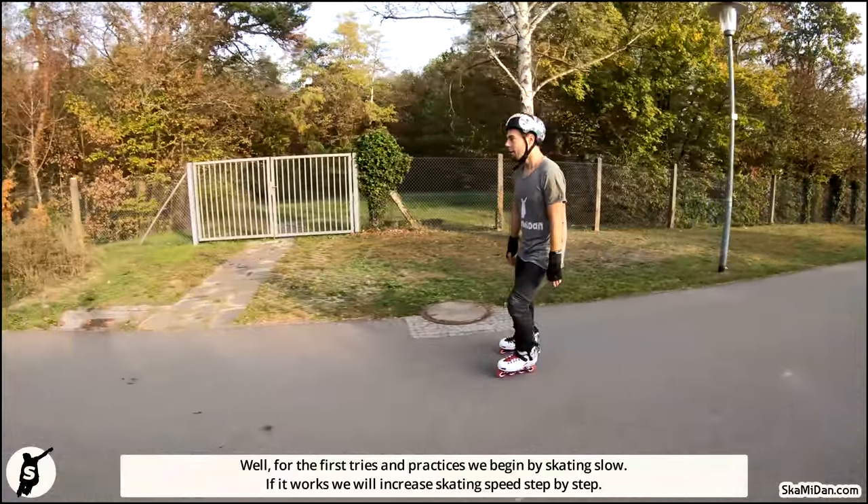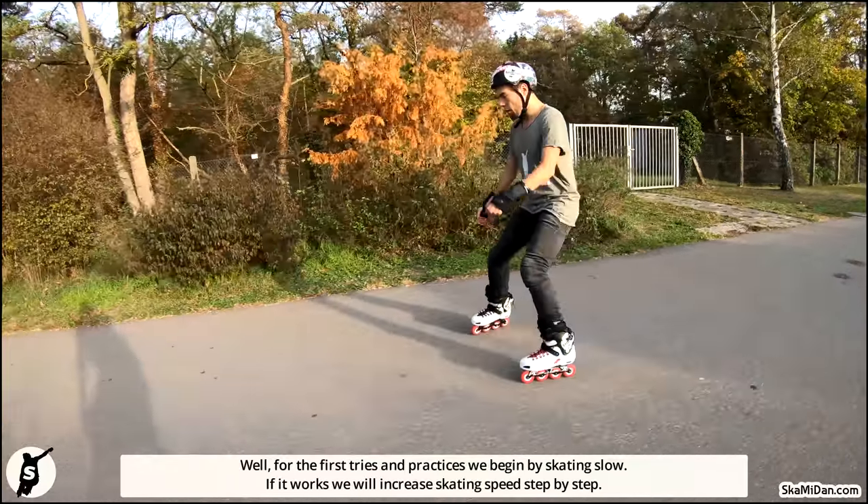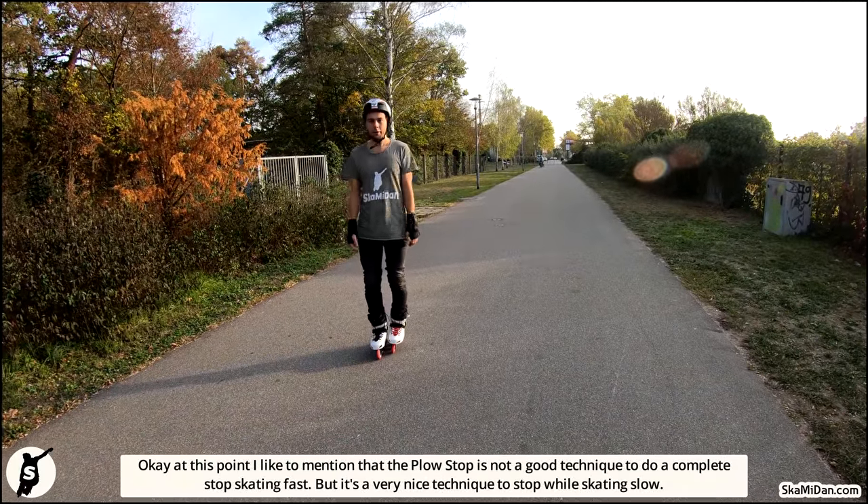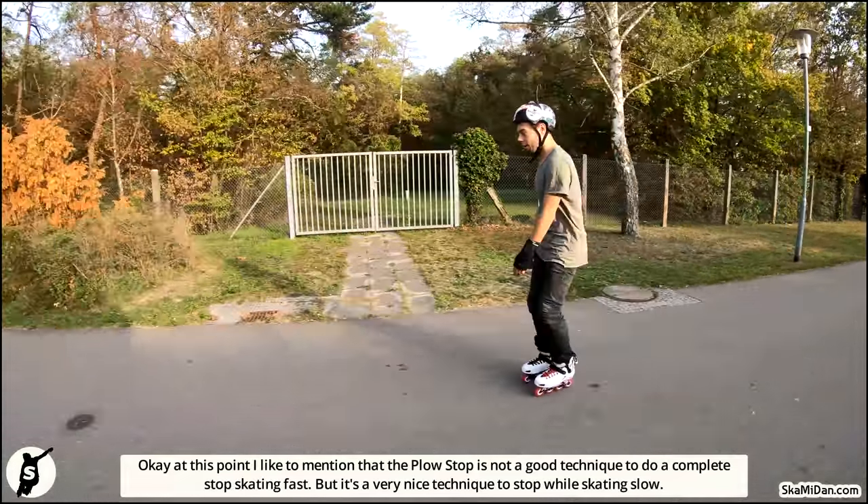For the first tries and practices, we begin by skating slow. As soon as it works, we increase skating speed step by step. And that's all. At this point I'd like to mention that the plow stop is not a good technique to do a complete stop while skating fast.